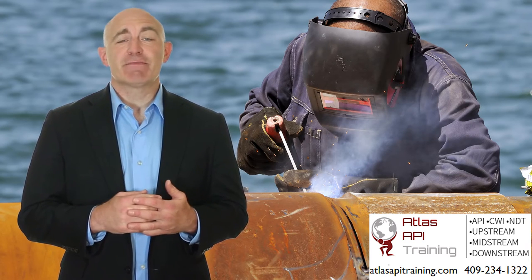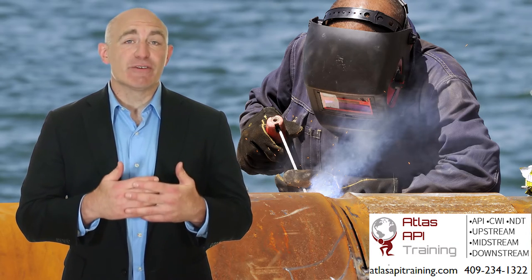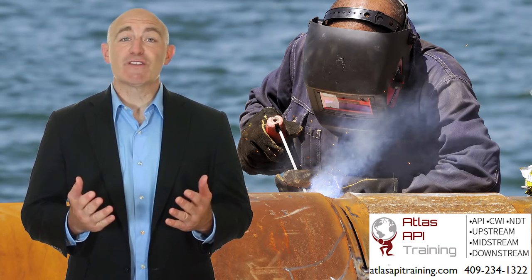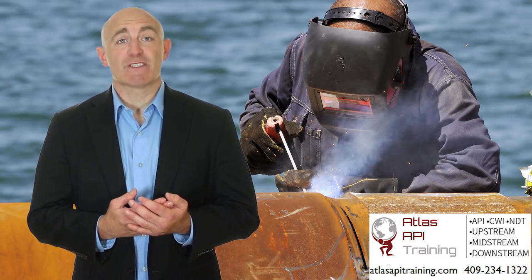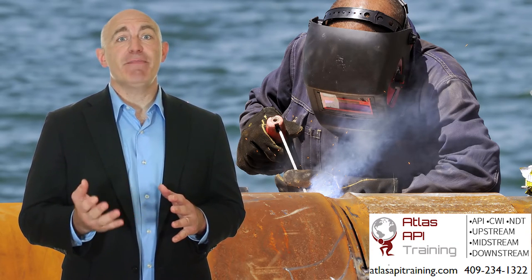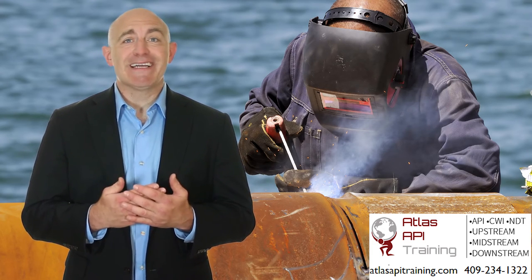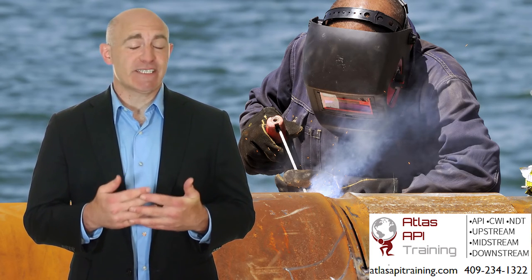The basics of the industry standard ASME Section 9 welding procedure and welder performance qualification are also covered. The course will also include material test reports for welding consumables, as well as construction materials like pipe and fittings. Even items normally covered by the client engineering specifications will be discussed.